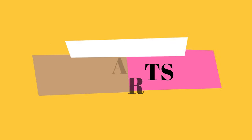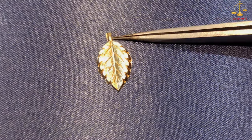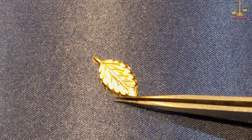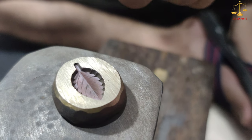Hello guys, welcome back to my channel. In today's video I'm going to show you how to make this gold leaf design. So let's start the video. This is the die which we are going to use to make the leaf design.